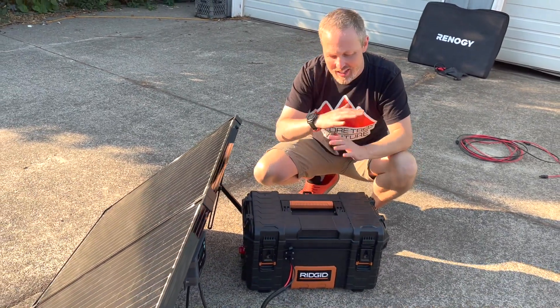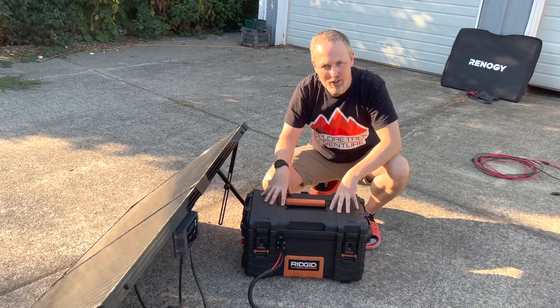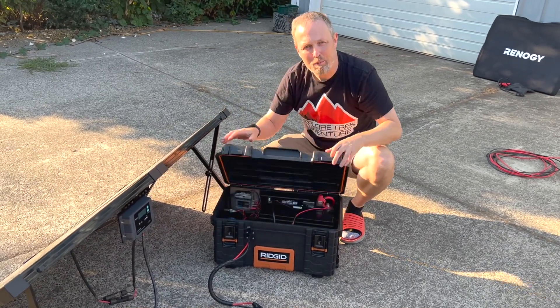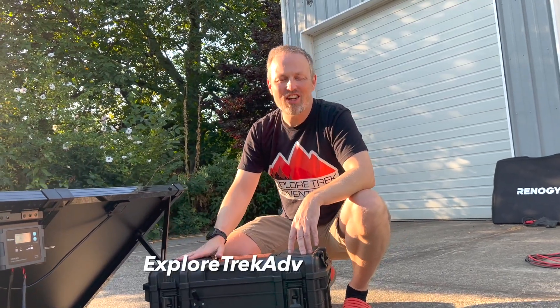We will have links to everything you see here down in the description below, along with the previous video where we did the initial build, in case you wanted to add a solar panel or a big battery system to your camping setup. You can find us at exploretrekadventure.com and we will see you next time.